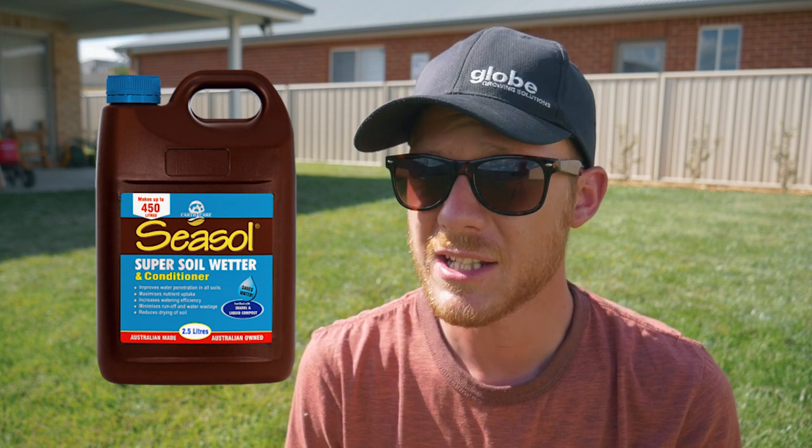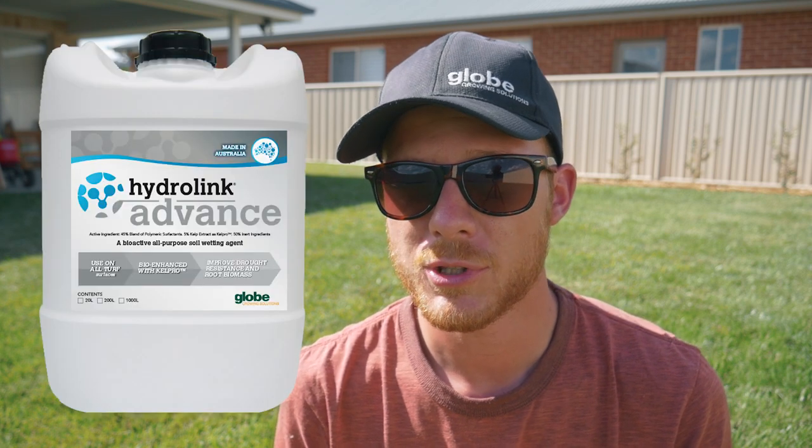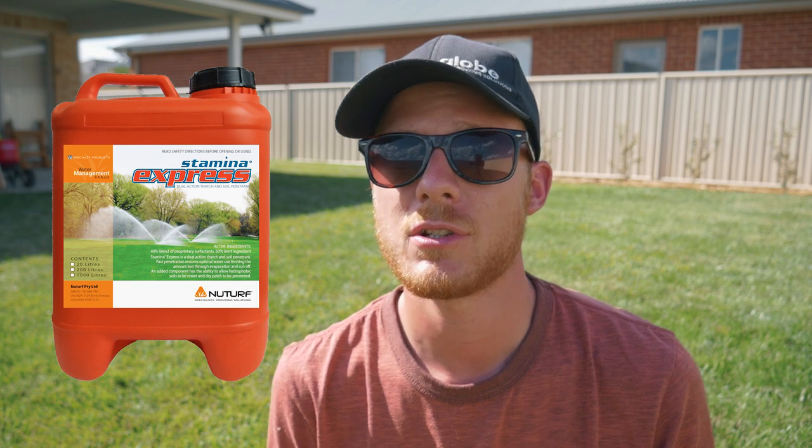For products in the market, the Lawn Porn guy has a really good product. Also look at the Sea Cell Super Soil Wetter — make sure you get the Super Soil Wetter. It's a decent product; not as good as the commercial ones or the Lawn Porn one, but it still works and you can grab it from Bunnings. I use the HydroLink range from Globe Australia. New Turf also does a range called Stamina — they have Stamina 90 and Stamina Express, which have different modes of action. Stamina Express works quickly and can be added with insecticides. Stamina 90 potentially lasts 90 days, though from experience I've seen it last up to about a month.